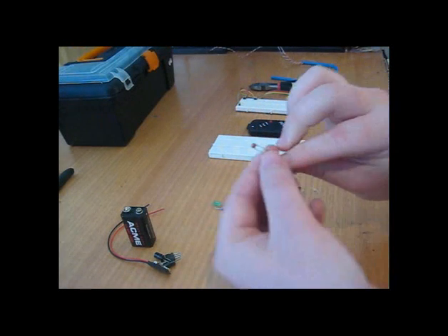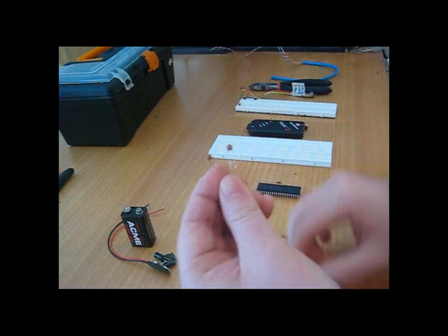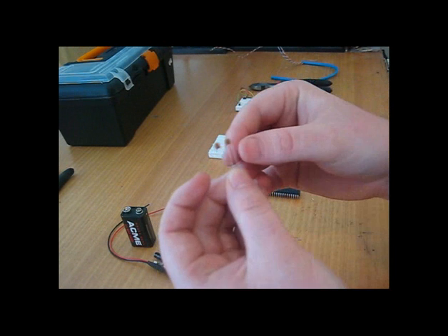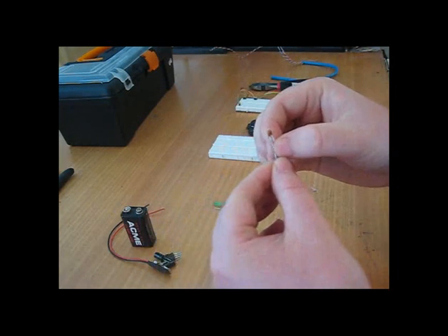Next are these two capacitors. They're ceramic disk type, rated at 22pF. They're used to load up the crystal oscillator to ensure it runs accurately and correctly. There's a list in the PIC Micro data sheet that will give a range of different oscillator speeds and different capacitance values.